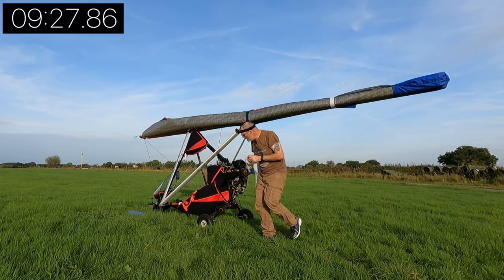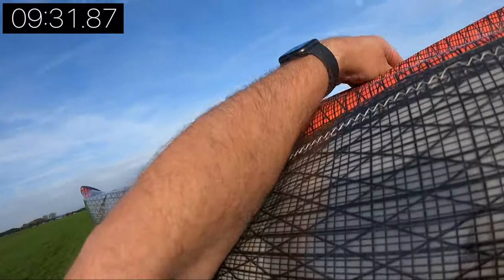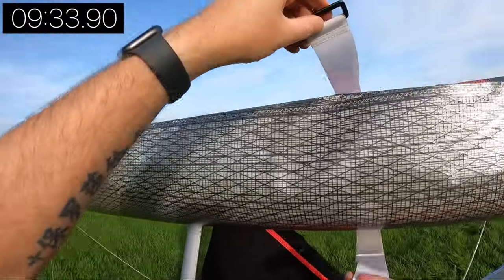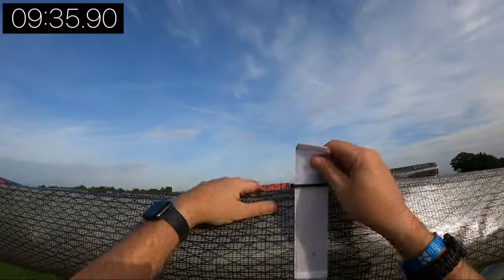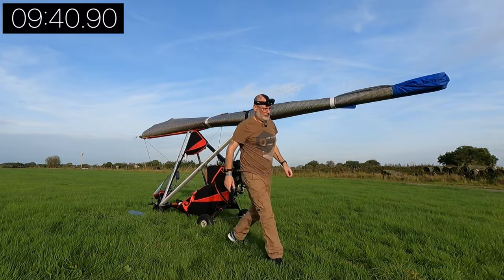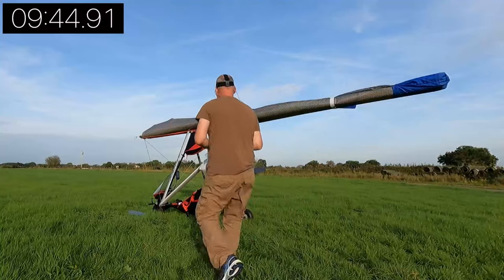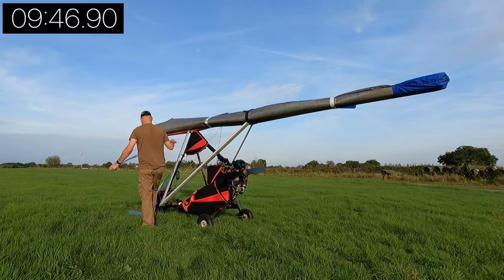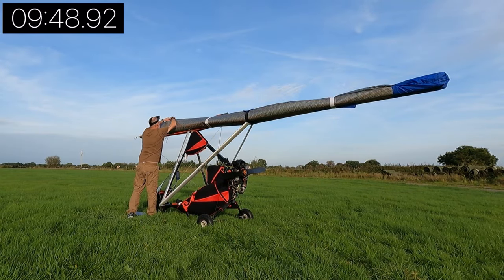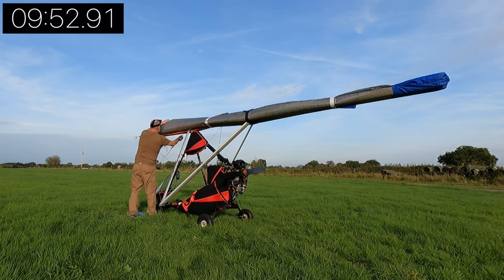Once you've folded the wing back it's held together by a number of velcro straps. Interestingly, velcro was invented by a Swiss man in 1954, and it comes from the French word for velvet — 'velours' — and the French word for hook — 'crochet'. See what you learn from watching my channel!